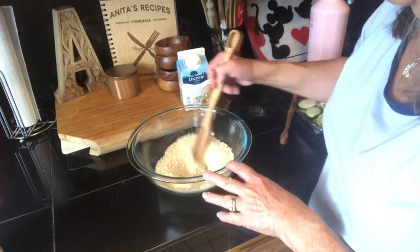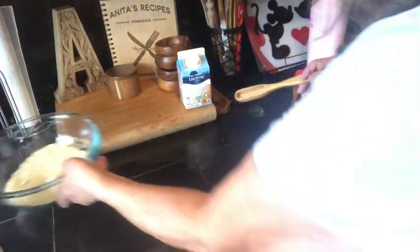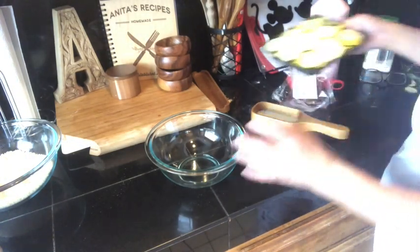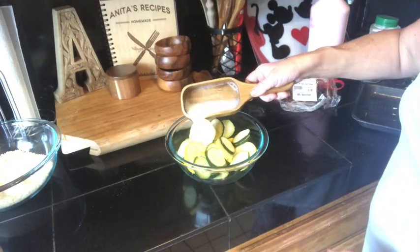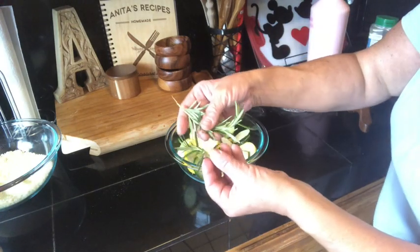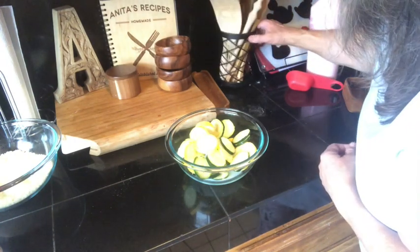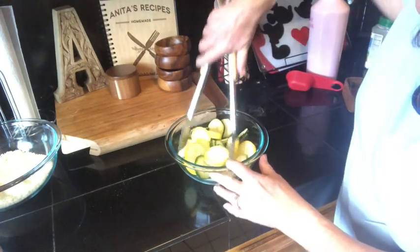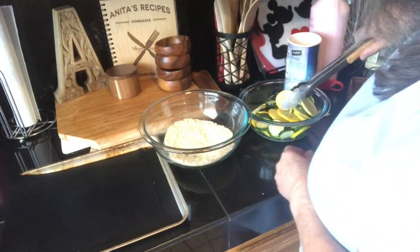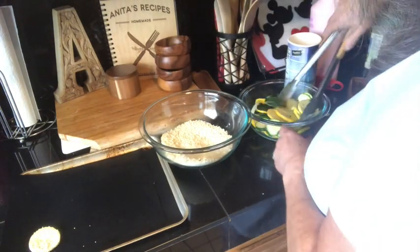Now we're just going to mix it up and set aside. In this bowl we're going to put our zucchini and our egg whites — probably should have used a bigger bowl, but it'll work. Having this in there gave it a real nice flavor. The directions say one at a time, shake it off and coat it, but I think I'm going to do it more like this.